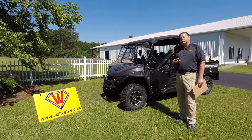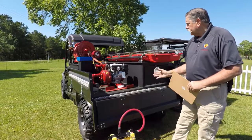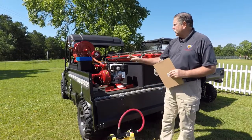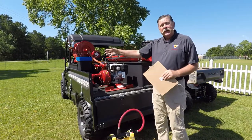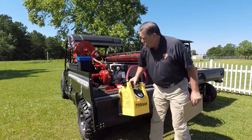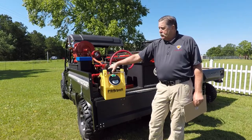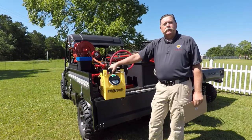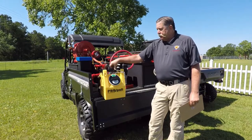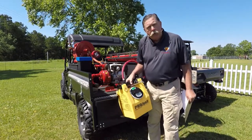Now we're going to talk just a little bit more about the skid unit itself. This skid unit has a 115-gallon water tank with an optional foam cell. However, for foam, we like to suggest the inline device made by Task Force Tips — the TFT Pro Pack. One of the best secrets in the brushfire world is the TFT Pro Pack. We suggest using that inline as your foam application.